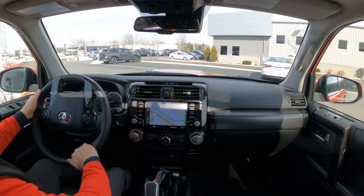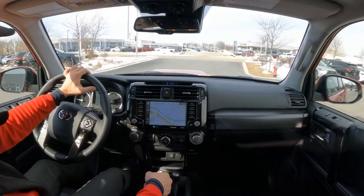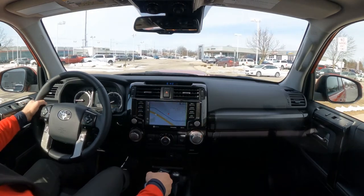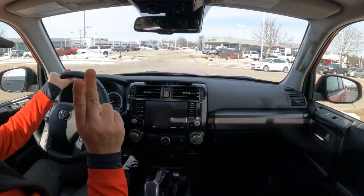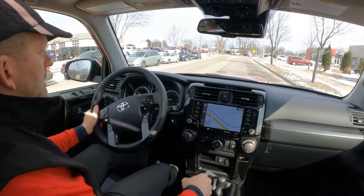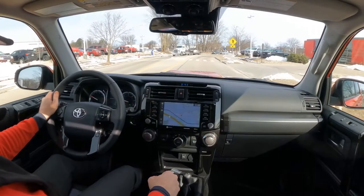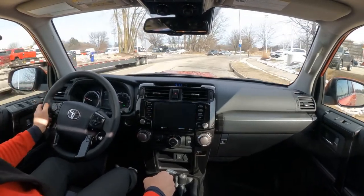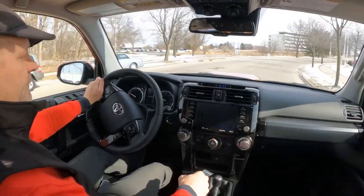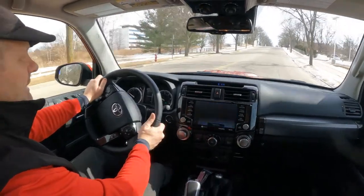So, TRD Off-Road Premium. This one's sticker price is right at about $48,000, and it's not just the Premium Edition. It does have the factory moonroof, which is an extra charge — which is where my camera is connected right now. It also has the TRD wheels on the outside, so if you didn't catch my exterior video, check at the end of the video for a link to the exterior video I did earlier today.